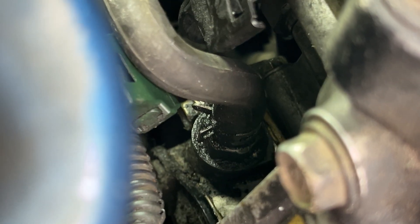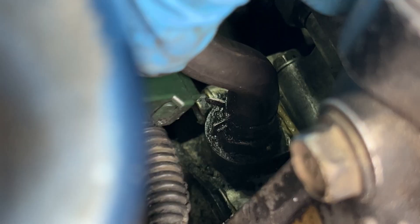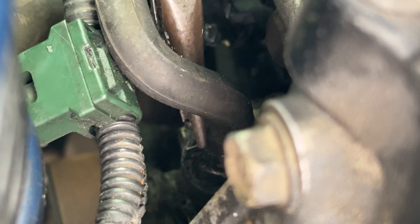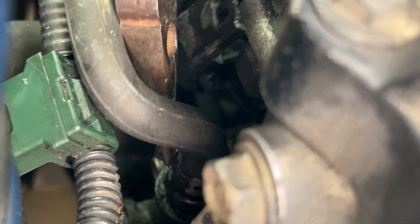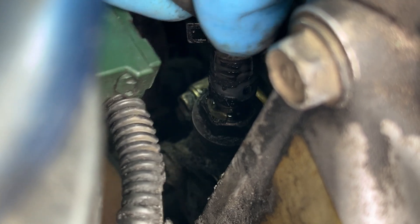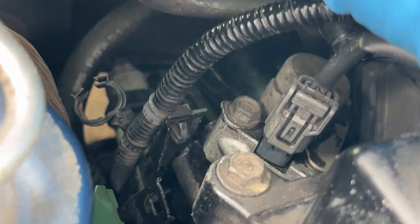Now if you look at the PCV valve and the hose attached to it, we've got this very oily hose clamp and then the PCV valve under it. We're going to get in there with the needlenose pliers, come around from the back, clamp onto the two little tabs on the hose clamp, and move it up. The hose clamp has now been moved up onto the hose and is free-floating. Now just pull the hose off — it came right off, easy as pie. I'm going to move the hose up and out of the way.